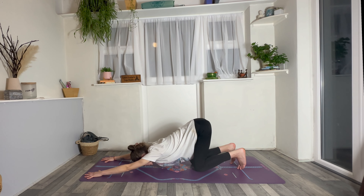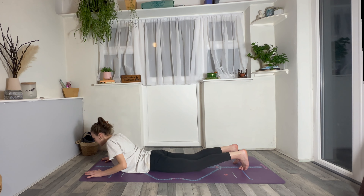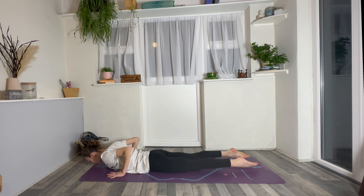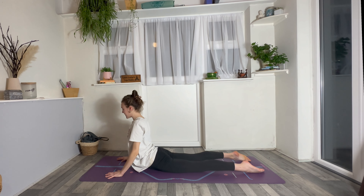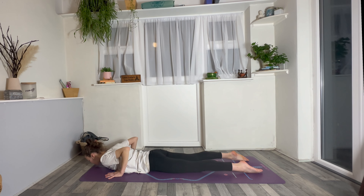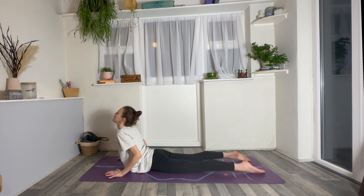Inhale, look forwards towards the thumbs. As you exhale, begin to pull your hips and your chest forwards until you lower down onto the tummy. Slide the hands underneath the shoulders, untuck the toes. Inhale, rise to your first cobra — elbows slightly bent, chest forward, shoulders back. Exhale, release all the way back down. We'll do that twice more to slowly warm up the spine. Inhale, cobra number two, opening the chest. Exhale, slowly release. Last one — inhale, cobra, lift the chest. Exhale, slowly release back down.